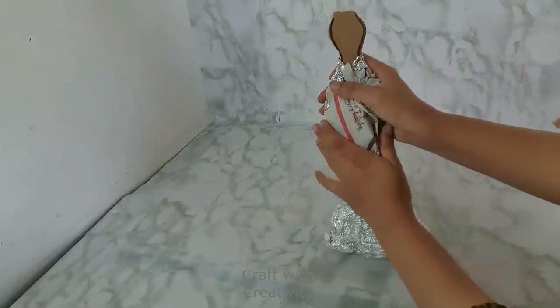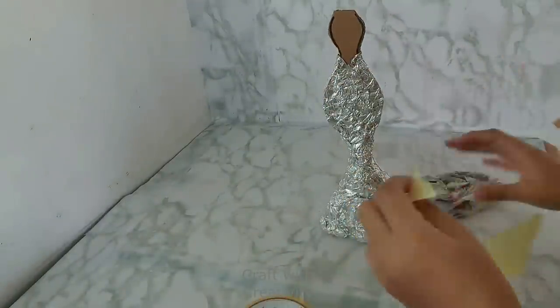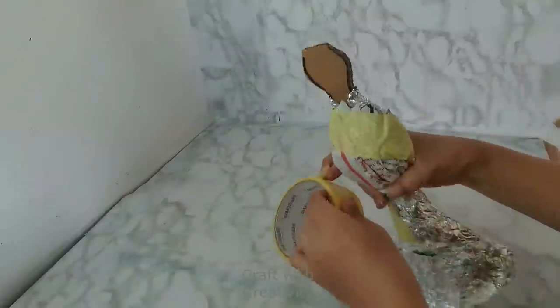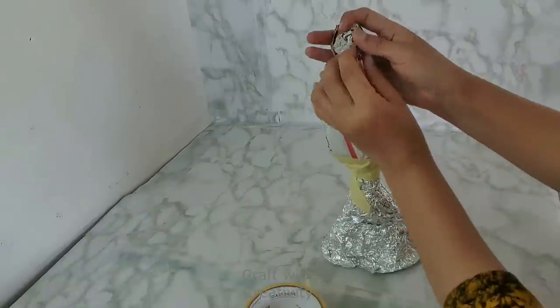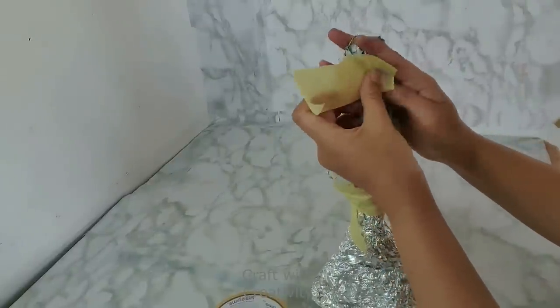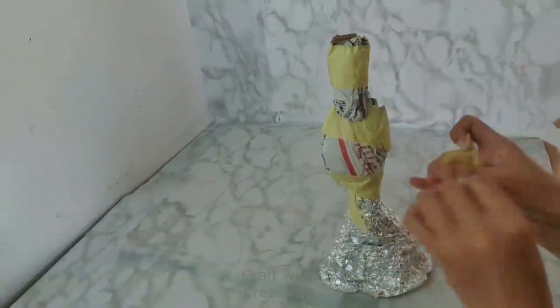Some people ask whether instead of foil we can use newspaper — and yes you can, but it's a little harder because newspaper is fluffy. The foil, once you press it down, holds the shape. I use the newspaper as well just to show those people who say foil is expensive. I'm making a fluffy, curvy body shape, then using paper tape around it to close it properly, defining the waist, belly, and hips.